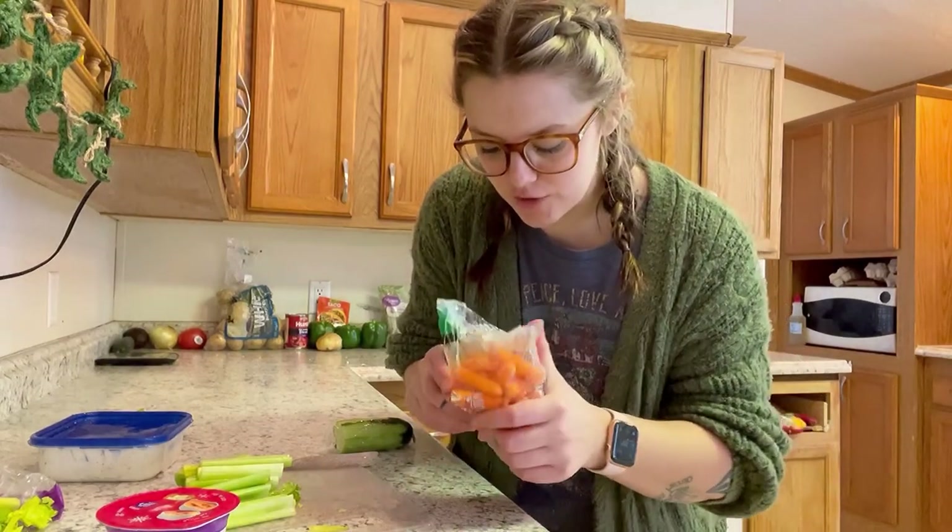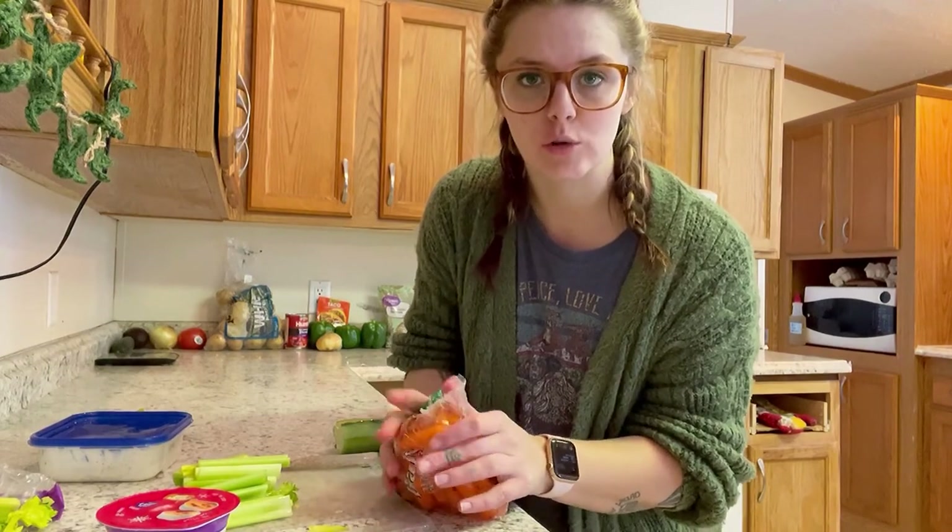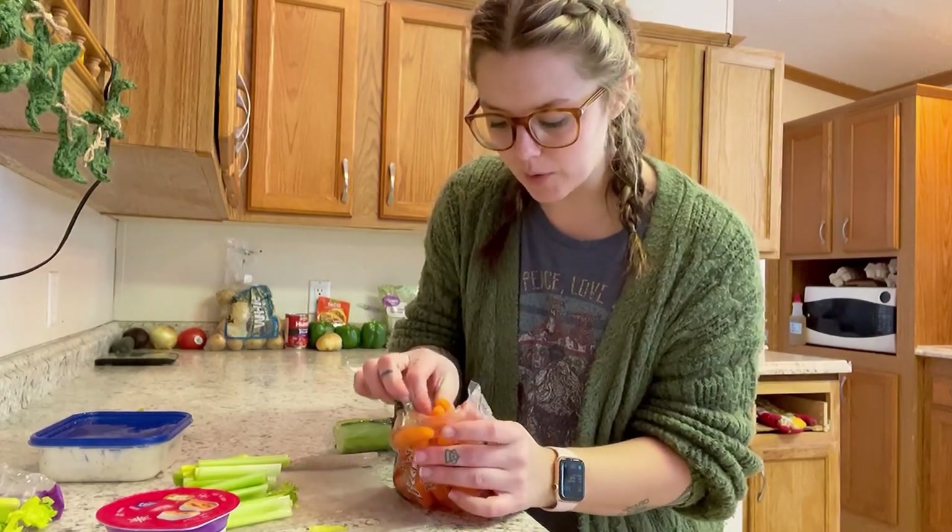All of my veggies are frozen — everything in my fridge froze. I turned down the temperature but I don't know why it just decided all of a sudden that it was too cold. It's probably breaking.